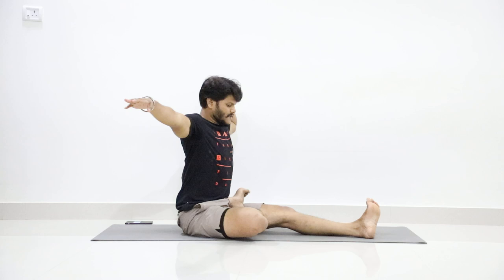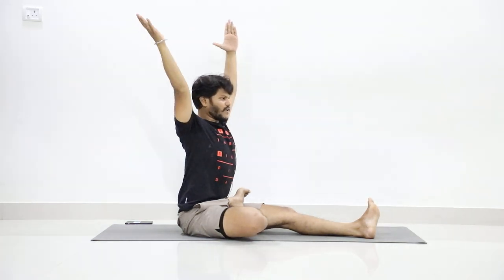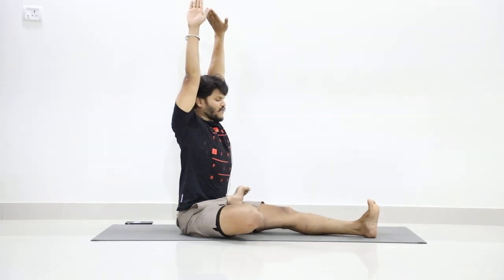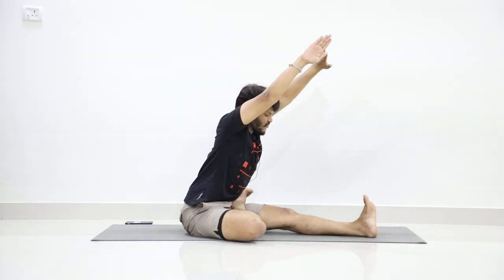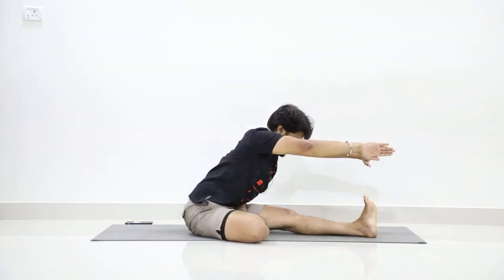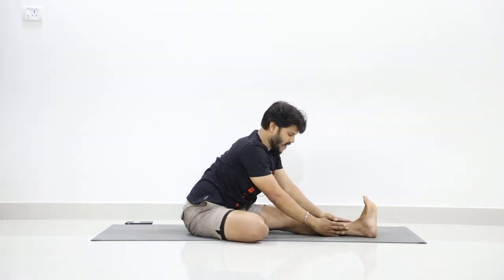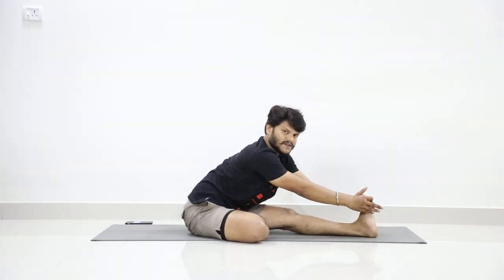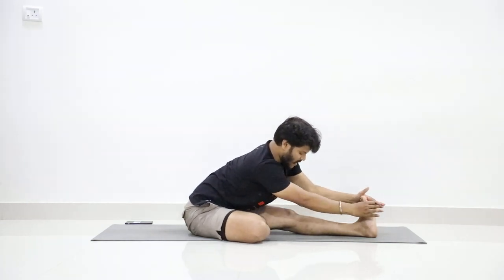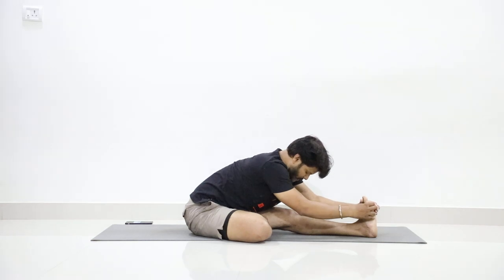Stretch your hands at shoulder level as you inhale. Exhalation — turn your palms up. Lift your hands over the head and face your palms forward. Stretch your body up by extending your spine. Slowly bend forward, bend as much as you can, and try to hold your feet. If you can't hold your feet, place your hands where it is comfortable. Those who can manage to hold their feet — that's good. Push your heel out and slowly bend forward as much as you can, bending your head.